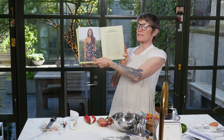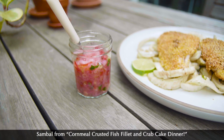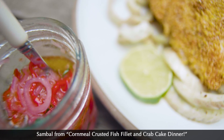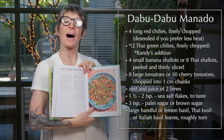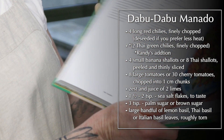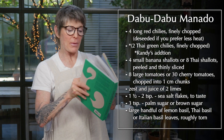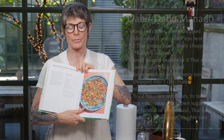We thought we would make a sambal for you guys. A sambal we made a long time ago is a very hot sort of relish. So we're going to make dabu dabu minado. These are Indonesian recipes — she's an Indonesian lady. And if you have a minute, listen to the Indonesian national anthem; it's one of the most beautiful anthems in the world.